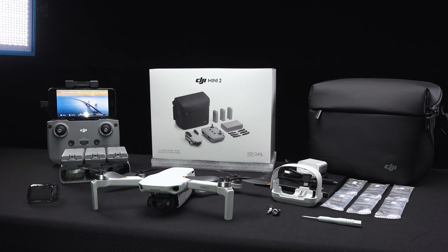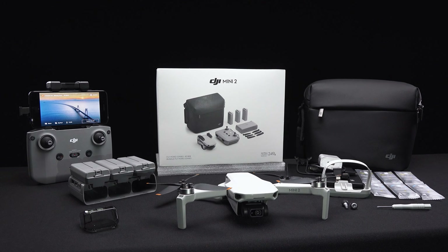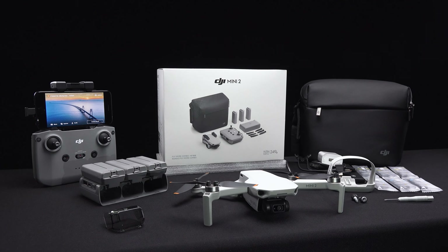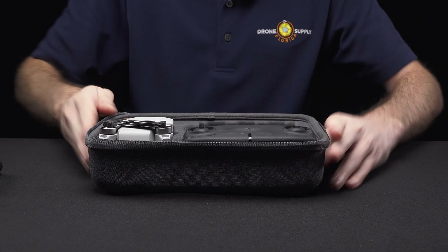So what comes in the box? You have two options for the Mini 2. You can purchase it with a controller, one battery, and spare props for $449, or you can get the Fly More Combo for $599, which comes with a bag, three extra batteries, a charger, and a strap to hold the props in place. This is the option we recommend because it's the best deal overall. The battery charger can charge up to three batteries, but only charges one at a time, and it also uses USB-C. The bag it comes with is okay but not great, but the Mini 2 is pretty much identical in size to the Mini 1, so it should fit into just about any case made for the Mini 1. In fact, I would say most accessories made for the Mini 1 are probably also compatible with the Mini 2.